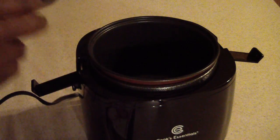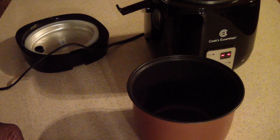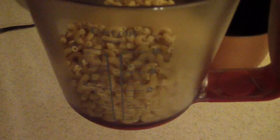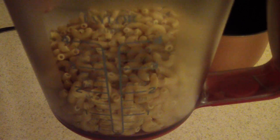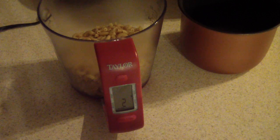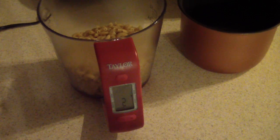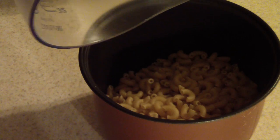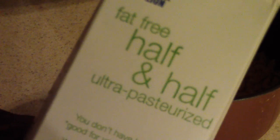Let's go ahead and pop the top. We're gonna need two cups of elbows — I got two cups in there, and I'll go ahead and pour that in. You'll also need one cup of heavy cream; I've got half and half.